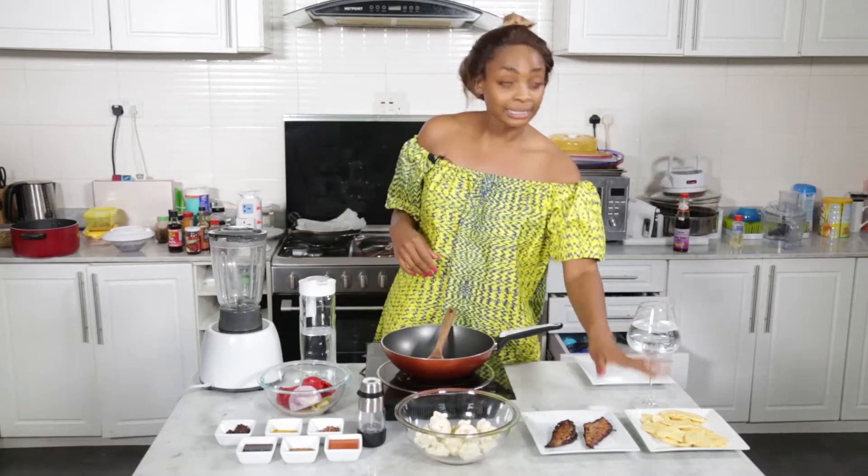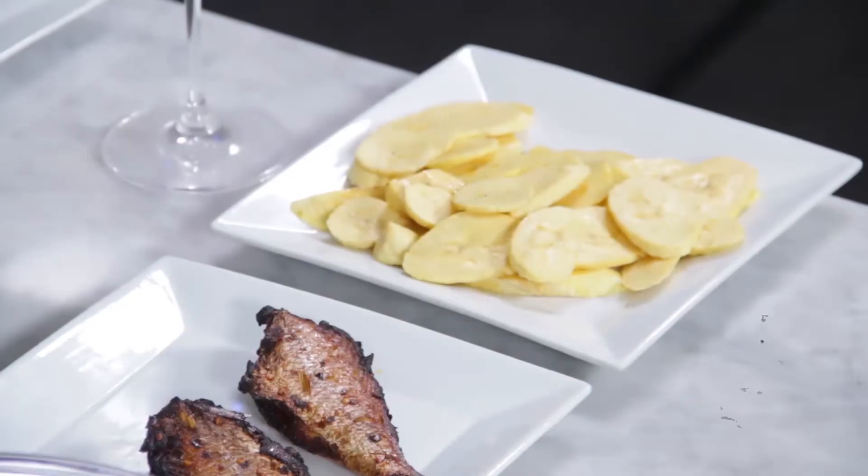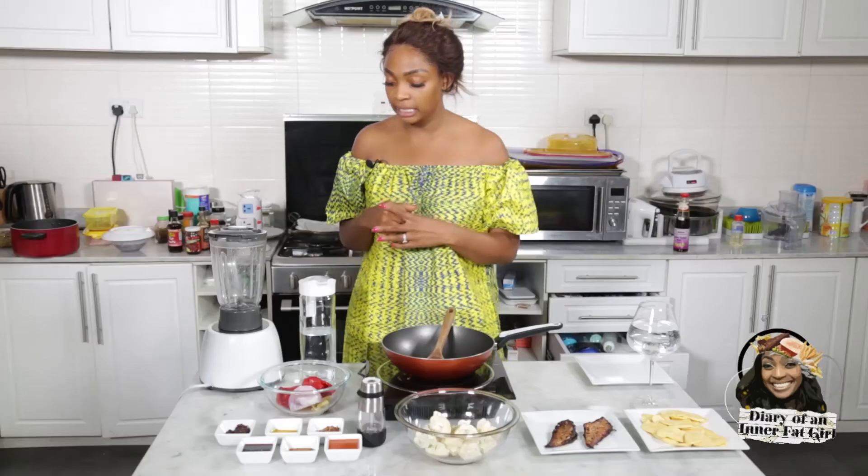I've got my plantain which is also going to go on the side, and I'm going to show you the two ways in which I cook my plantain.